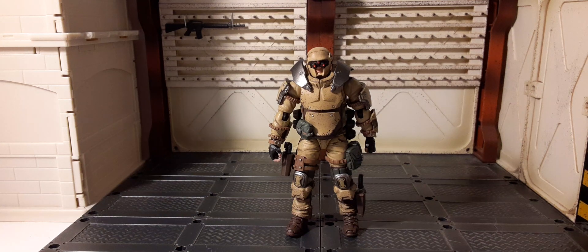And here he is outside of the packaging, ready to do some stalking, looking fantastic. As you can see, these guys are units fit for each other. They look just like each other except for some very fine differences.